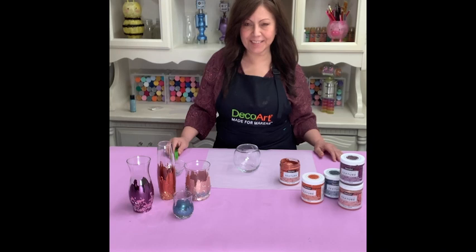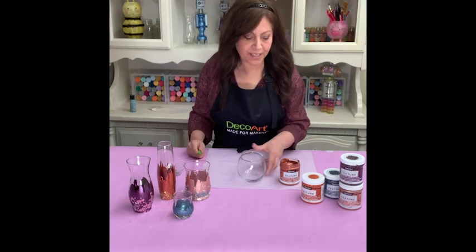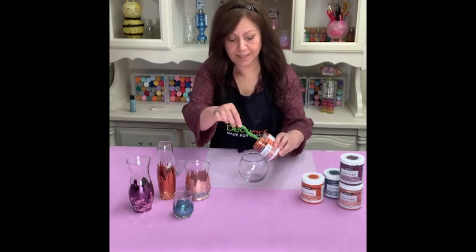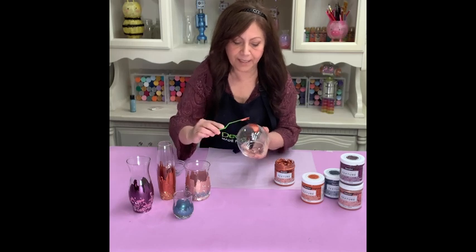Hey everyone, I'm Plosh Nighter, welcome to DecoArt's The Craft Minute, and today we're making some really cute vases using Americana Decor Texture. This is a really thick, beautiful texture that can be applied just with a palette knife — I'm just swiping up.